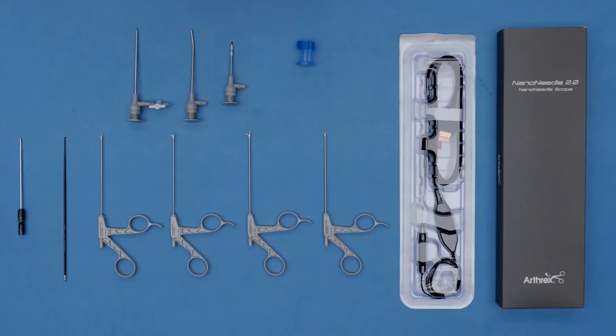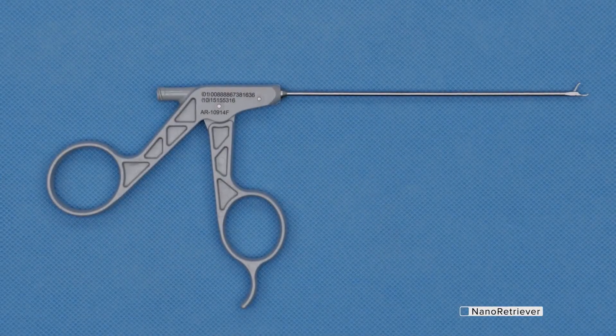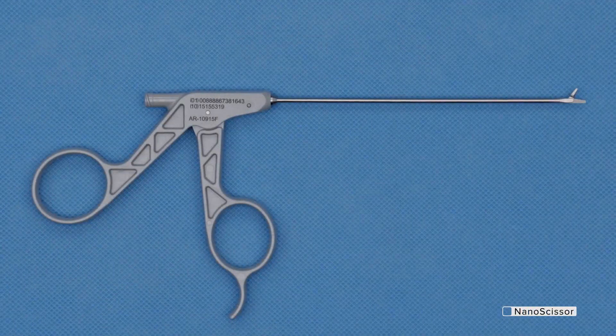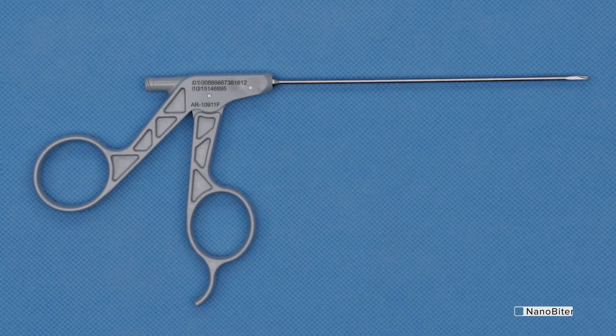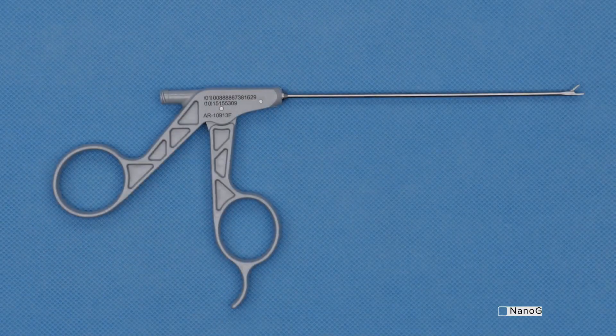Starting with the back table, working from right to left: the Nano Needle 2.0 scope. It comes in a single-use peel pack, exactly the same as the Nano Needle 1.0. It has the same handle, the same plug, and white balances the same way. The difference is just that the box is gray. We've got the Nano Suture Retriever, the Nano Scissor, Nano Biter, and then the Nano Grasper.